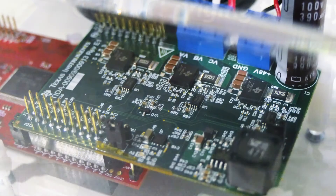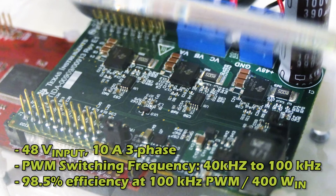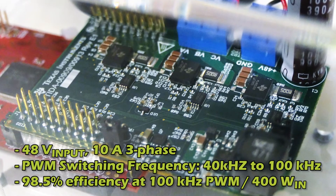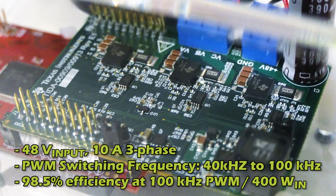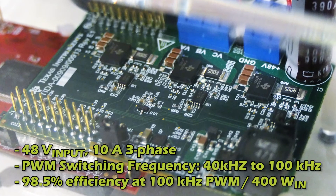The TI reference design that we just saw is a 48-volt input device, 400-watt input, and also operates at 40 kilohertz to 100 kilohertz PWM frequency. It achieves an amazing 98.5% efficiency at 100 kilohertz PWM frequency.